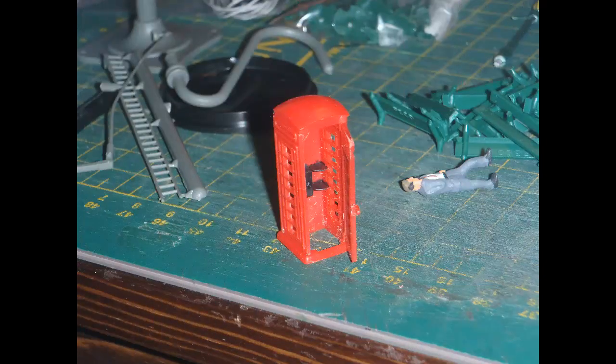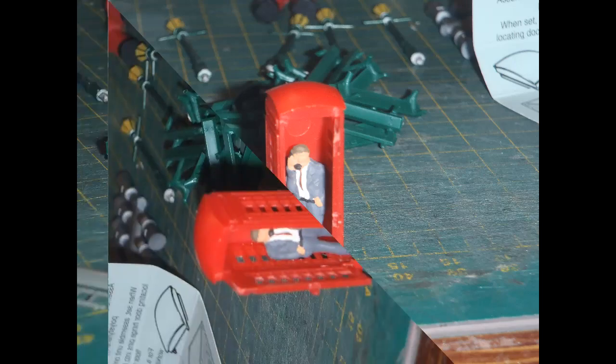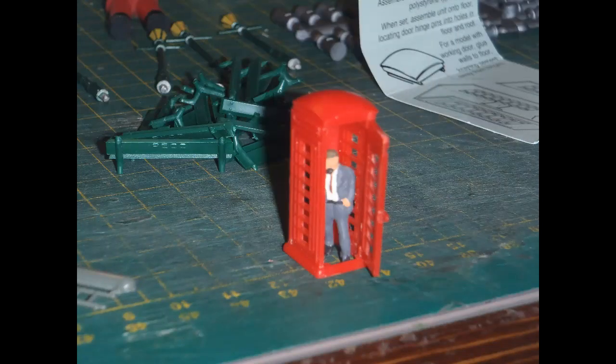With care and some filing, the box could be assembled so that the door could be opened and closed, though even with the parts smoothed to size as best as I could do, I could only get the door to open this far. It hinges on pins at the top and bottom, and the back of the door just hits the side of the box. Still, it's possible to have the door open and see the caller inside looking quite realistic. From what I remember, in reality keeping the door of one of these boxes open was no easy task as they had a very strong spring forcing them closed. I did wonder whether to paint the whole box as the shade of red doesn't look quite right, but for now I left it like this.